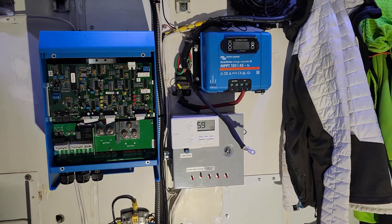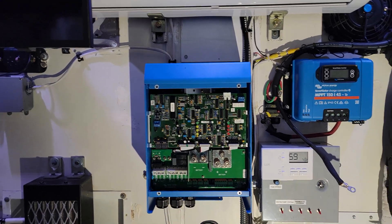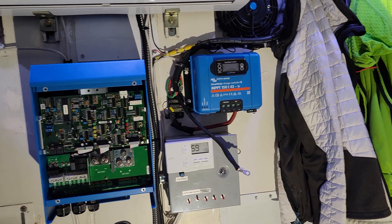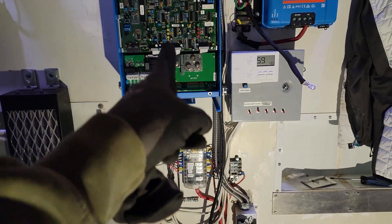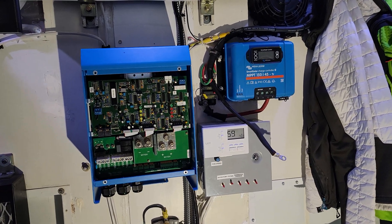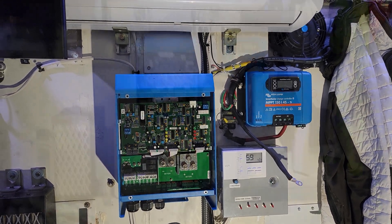Both components are now mounted — look at all that space it freed up. It's not junk, just an outdated system. I started the wiring process and it looks like I'm going to have to make some new cables for the inverter, but that's not a big deal — I have plenty of that stuff left over. Pretty straightforward, should go together pretty nicely. I'll come back when we're finished and we'll turn it on and see how it works.